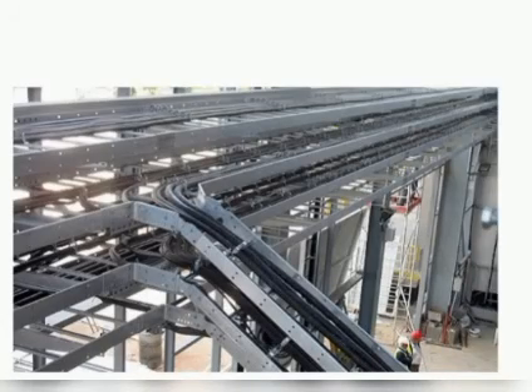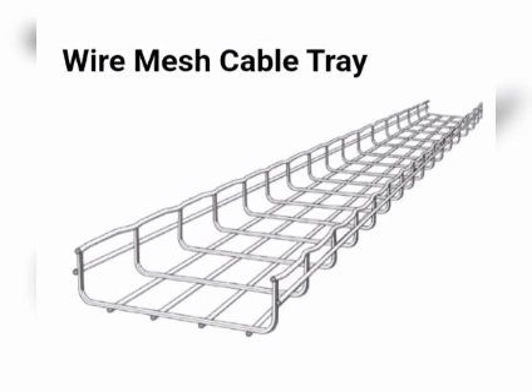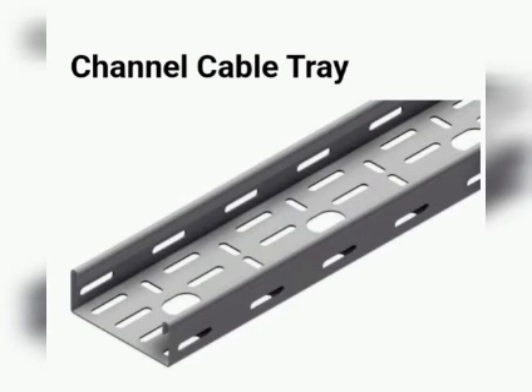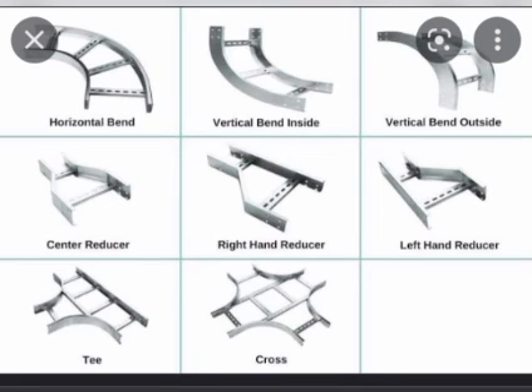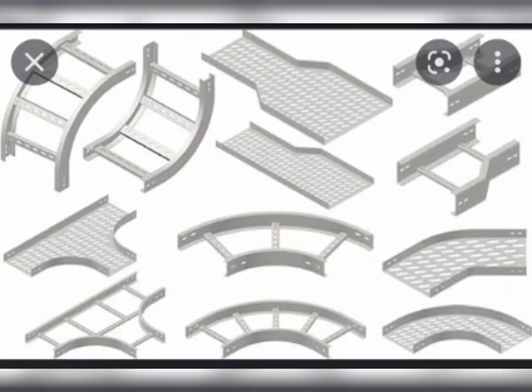Specifying the design or type of cable trays used for any particular project is done by the design engineer. This also depends on the size and number of cables per channel. We have wire mesh cable tray, channel cable tray, and ladder cable tray. These are the different joint connectors for cable trays — we have elbows with different degrees, crosses, and T's.